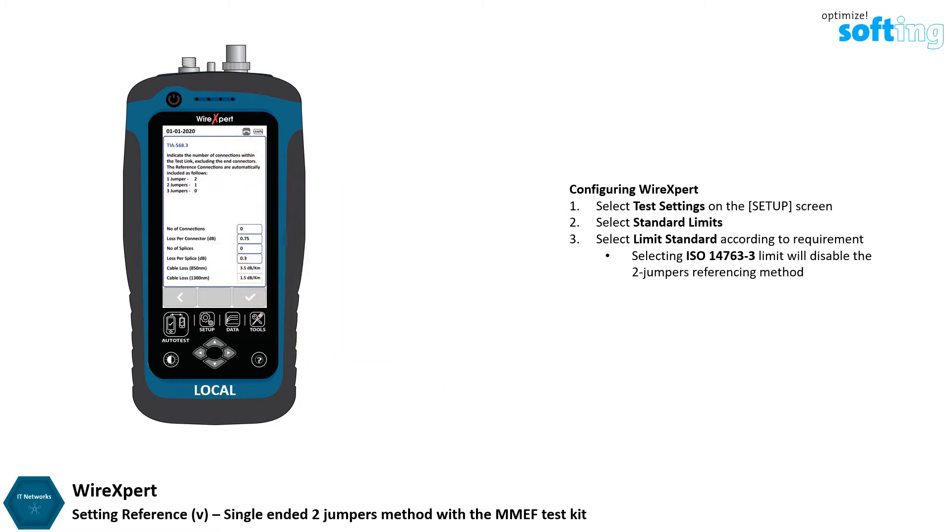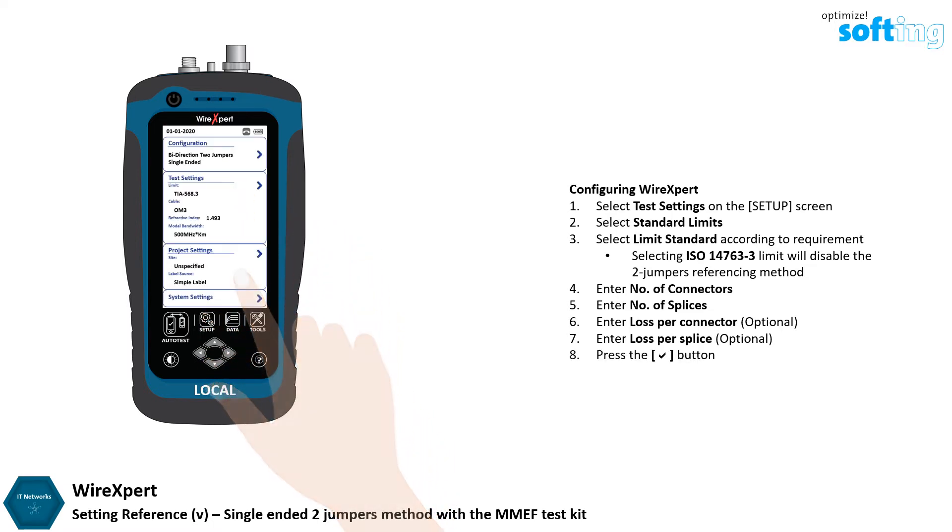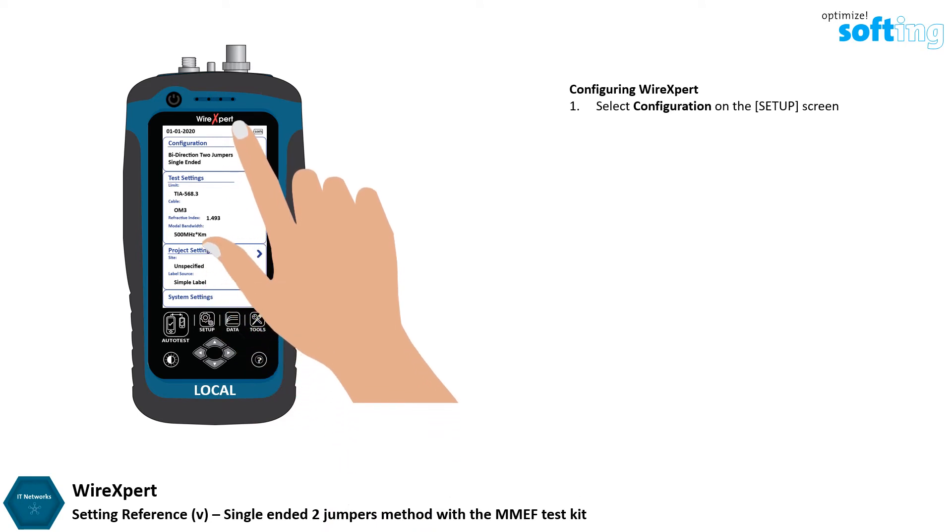Enter the number of connections and splices within the link under test. The loss per number of connector and loss per splice values are the recommended values according to the test standard selected. Do not change unless necessary. Press the OK button to save any changes made, then select Configuration on the Setup screen.